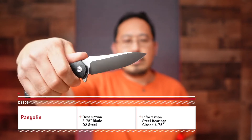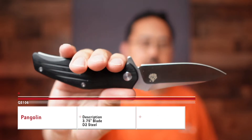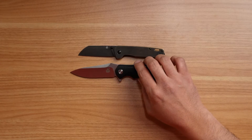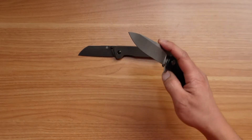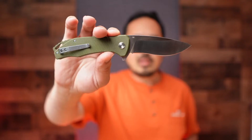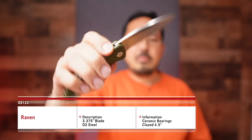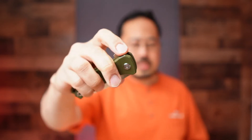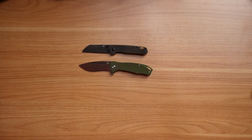Next up is going to be the Penguin. It does have a ramp on it for a pretty good hold, with some stylization on the handle — still right-hand tip-up carry. Moving on, the Raven has a recurve blade with a lanyard loop and pocket clip. It's right-hand only as well, with D2 blade steel. Here it is lined up next to the Penguin.